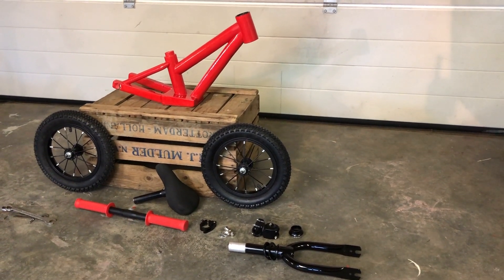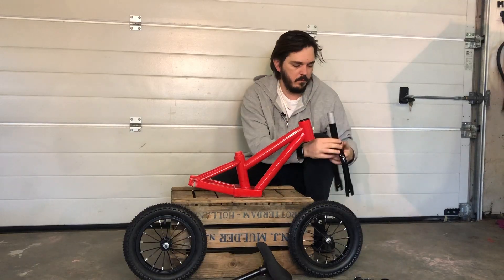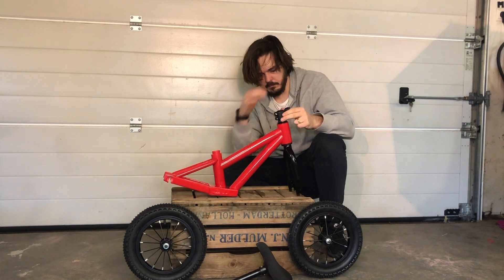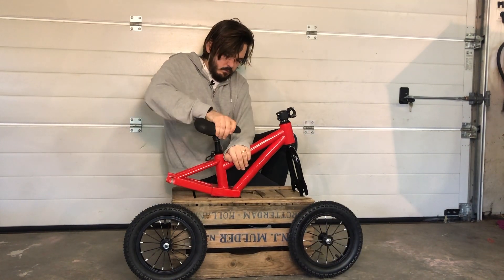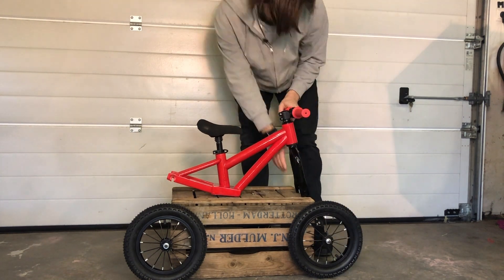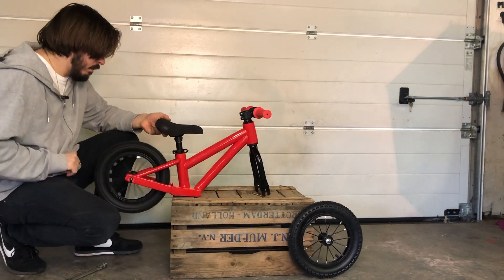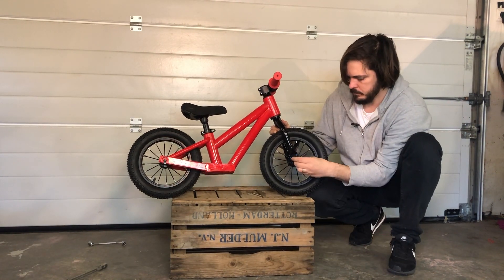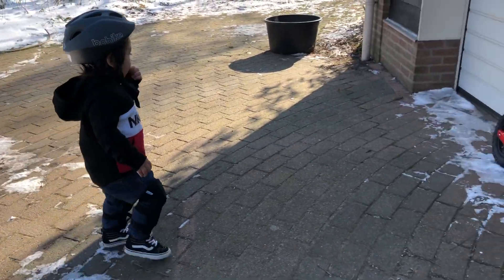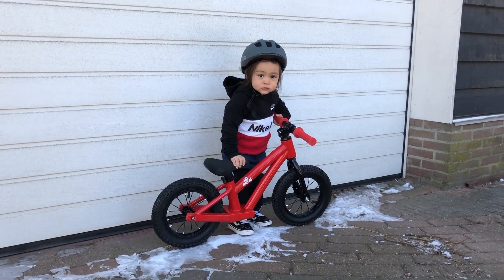The frame is done! I got other parts like a handlebar, seat, and front fork. All left to do now is assemble everything and my boy can go for a test ride. Ollie — that's the name of my son and the test pilot of this bike — let's go!